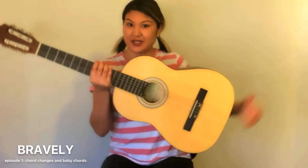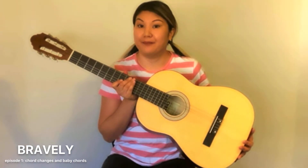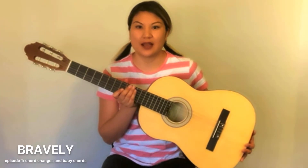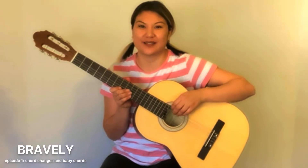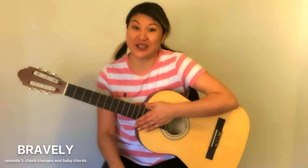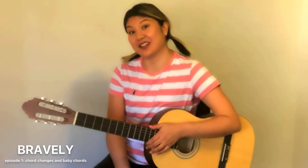Here is my guitar. I have a classical guitar with me today. I started on a classical guitar, but I've moved on to other things now. A classical guitar is a good place to start because of the nylon strings — they're not as hard to press as the metal strings on an acoustic or an electric. So they're a really good place to start.